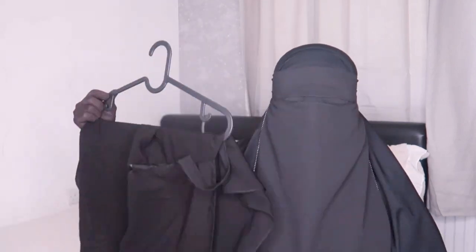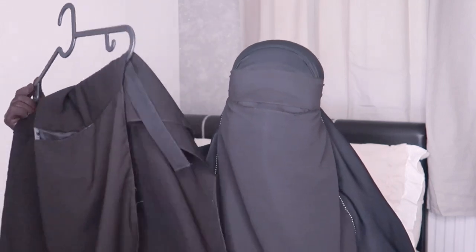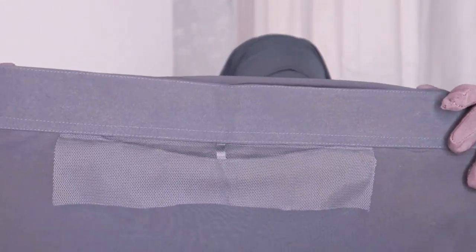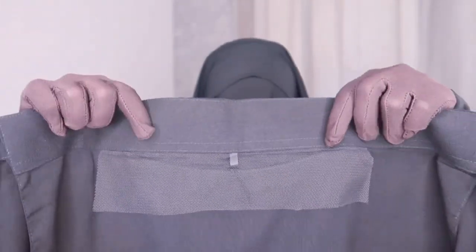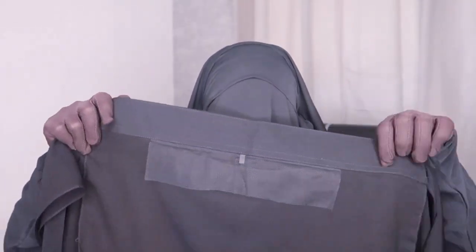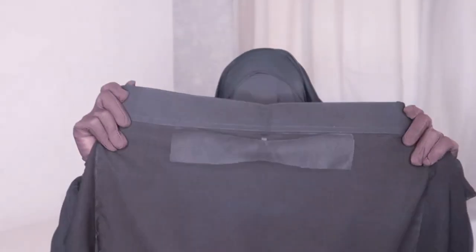So guys, the last and final item is this three-layer niqab. I'm so excited to try this — I wanted to scream when I saw Shein had a three-layer niqab! Before I try it on, I just want to show you that it comes with mesh if you want extra eye coverage. The mesh is nice and thin and looked like it wouldn't bother the eyes. It also comes with a string in the middle so you can have a split to separate both eyes.